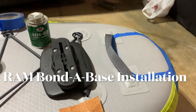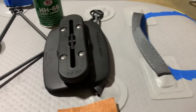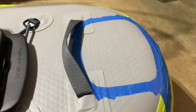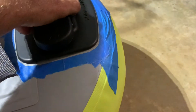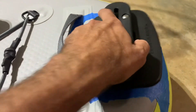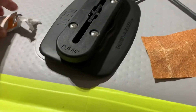What's up y'all, it's Andy down here in the basement doing a little bit of rigging on the iTrek 11. I've got a RAM bonded base that I've got a spot masked off for with blue tape — the exact location where it's going to be adhered to the kayak. There's a little bit of prep work you have to do; this RAM bonded base comes with an alcohol prep pad.